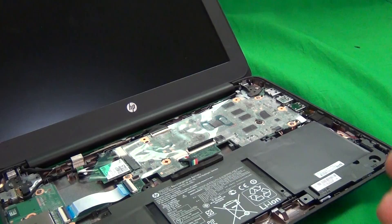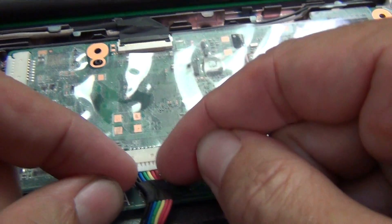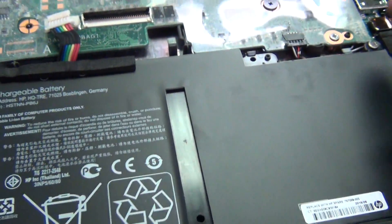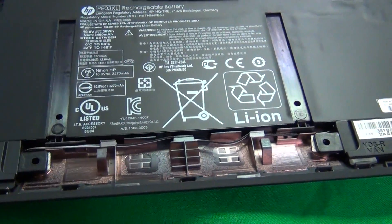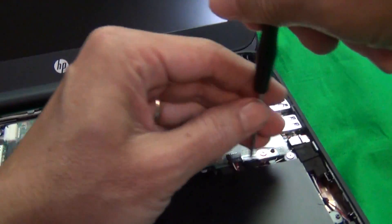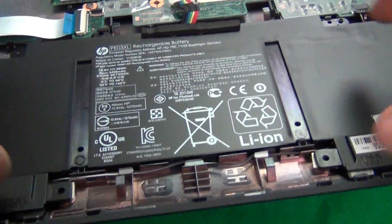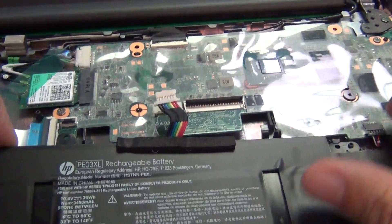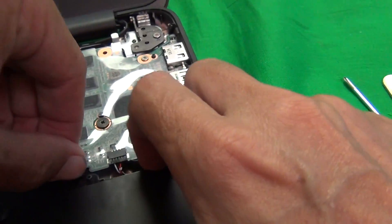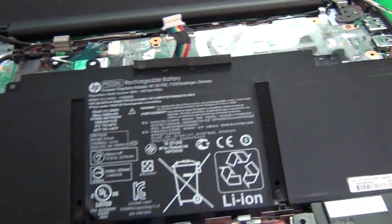Next we're going to remove the battery. To remove the battery, slide this connector out using your fingernails to work it out. Then there are two screws that we have to remove. Remove the two screws and put them in a separate pile. Then lift up the battery — it snaps off, as there are some holding clips. The best way is to use the spudger, snap open the battery, and just take it out.